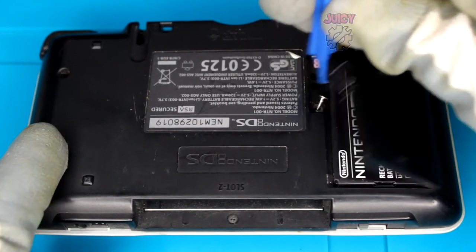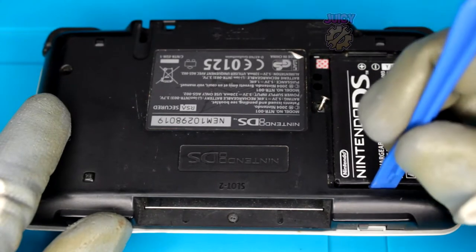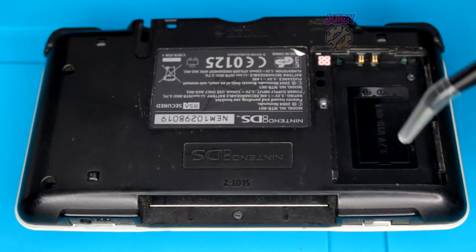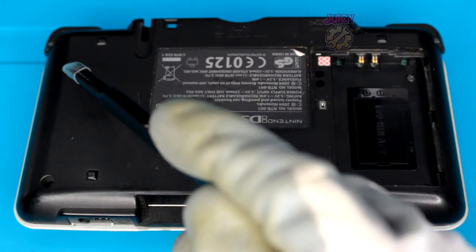Once the cover's off, you can use your prying tool to remove it, and then remove the battery itself - it's important to do this first. Now that's out, there are some tri-wing screws: six of them in total, two in the battery compartment and four everywhere else.